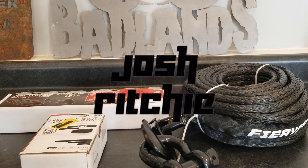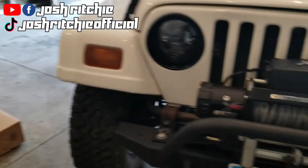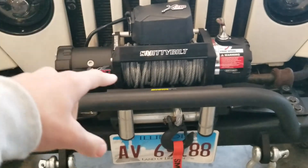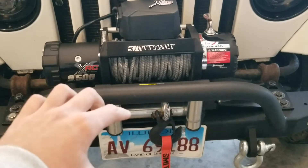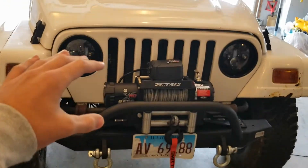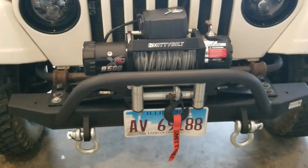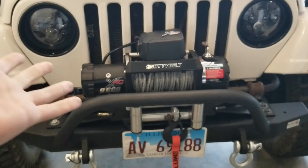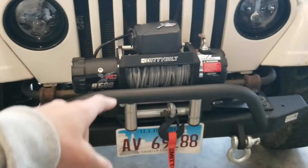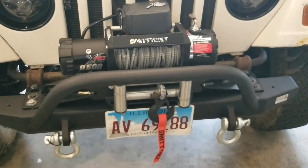In today's video I'm going to be installing some new recovery gear on my Jeep. Right now I'm running all the regular stock attachments for my Smittybuilt 9500 pound winch — it's got a steel cable, a four-way roller, and a regular hook. This setup is fine for beginners and I am a beginner, but I'm building my Jeep to do it right the first time. I've used this winch a total of one time on a recent trip to Badlands Off-Road Park. It worked fine, but this is not the safest setup and the hook and cable are already starting to rust.